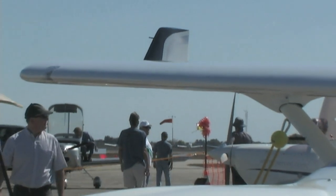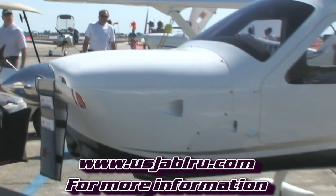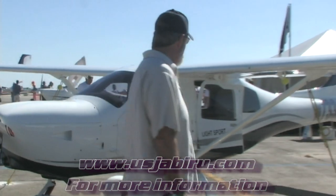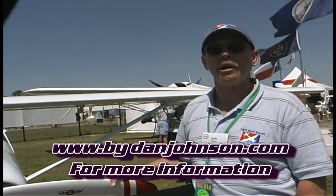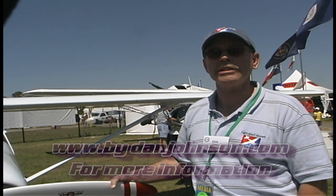For more information, go to their website: usjabiru.com. I have also gotten to fly this and a couple of the other variations — there's a 170 version of this too, which is a smaller two-seater model. Both are available on my website at danjohnson.com.